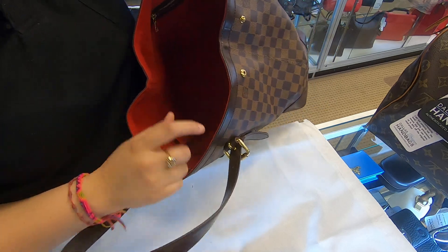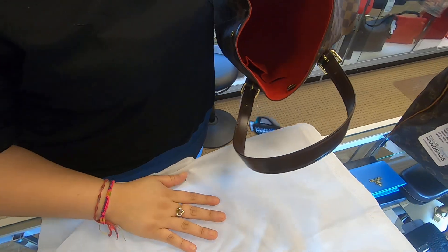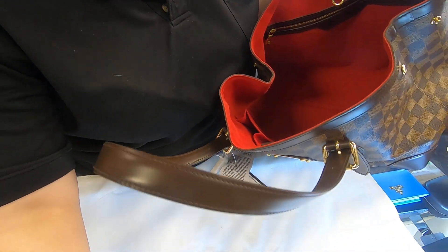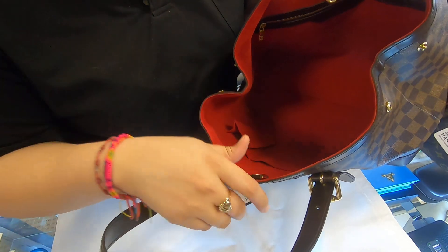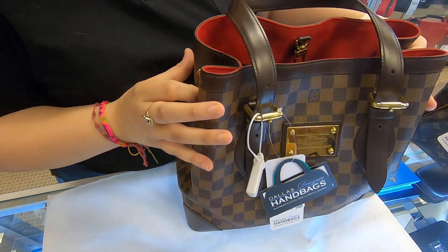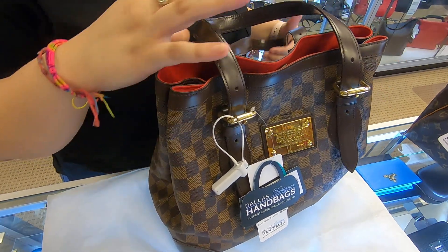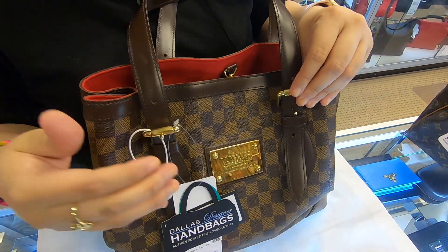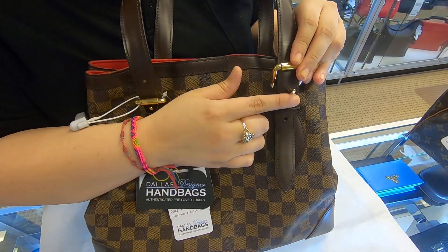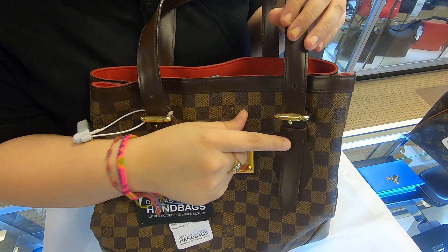The bag overall is really wide and easy to get in and out of. Also, the straps on here can be readjusted — you can make them a little bit longer or shorter.